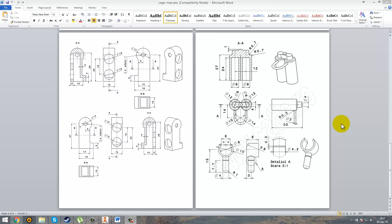Hey guys and welcome back to another video. Today I'm going to show you how to draw the arms of our Lego man. Here you can see the sketch.